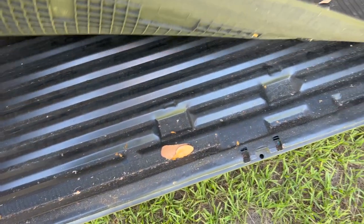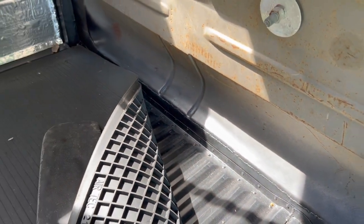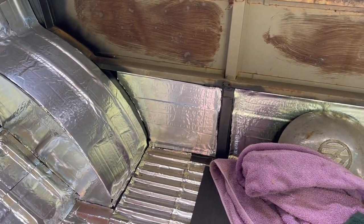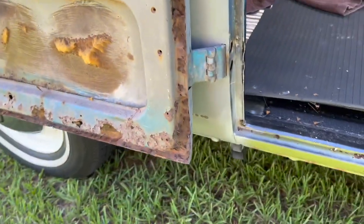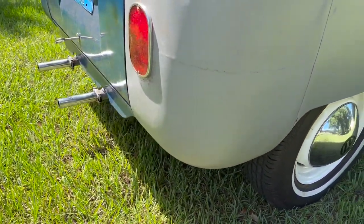I did the cargo floors on both sides, as you can see. The bottom of the bulkhead patched all the way across, the pillars, and the rocker on that side — inside and outside — and this pillar. I still got to do the bottom of the doors, as you can see, and patch that. Of course the rear corner and the battery tray — all that good stuff.